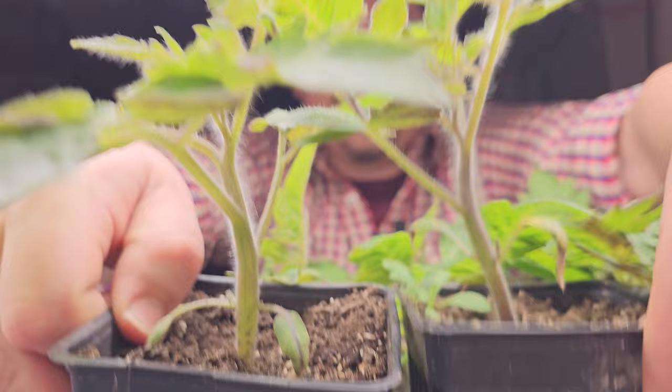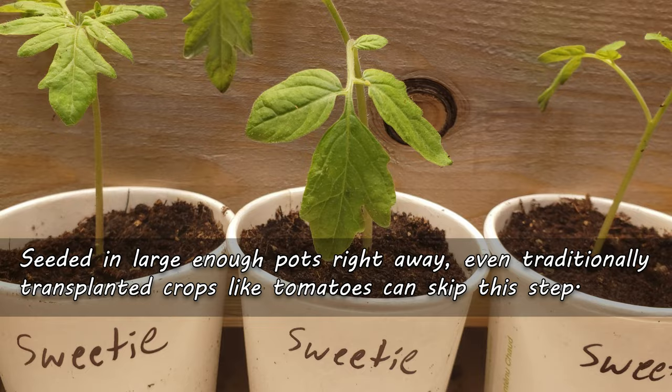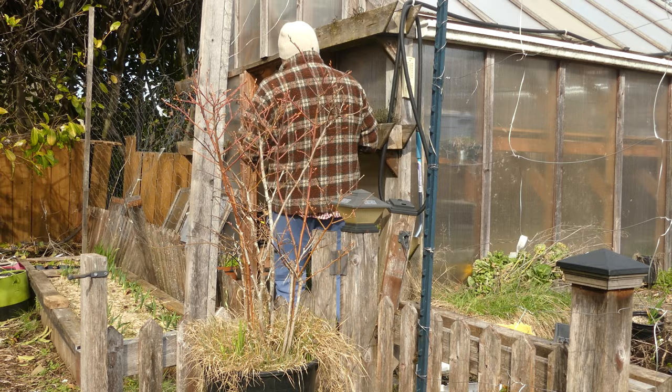Not all seedlings get transplanted before going out in the garden — I'll say it again: not all seedlings get transplanted. Not all of our indoor crops follow the same set of procedures. In fact, if started in large enough pots right away, you can get away with not transplanting any of your plants, even the ones we traditionally do, if you're just doing a few plants early or you have unlimited soil and space.